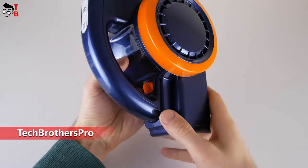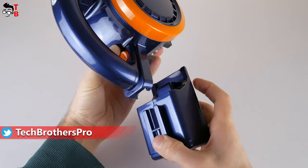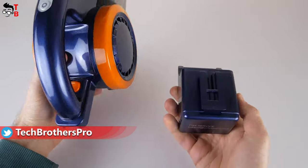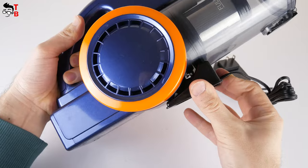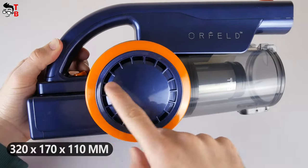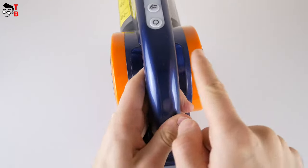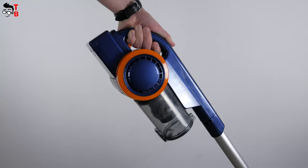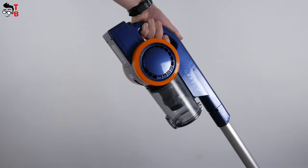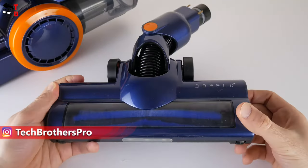The Orfeld vacuum cleaner has a removable battery. You just need to press a button under the handle to remove it. However, you cannot charge the battery separately, because the charging port is on the bottom of the vacuum cleaner. The dimensions of the main part are 330 by 170 by 110 millimeters. The weight is light enough that even a child can clean the house using this vacuum cleaner.